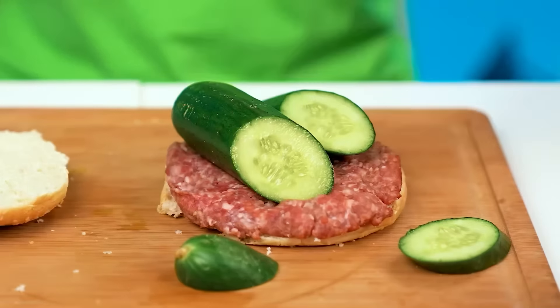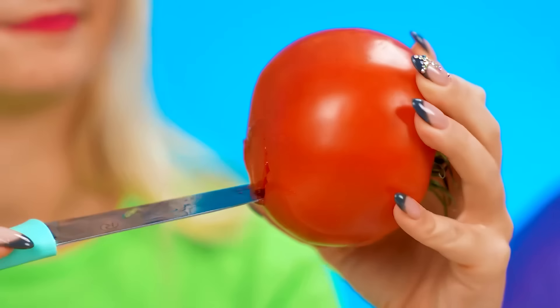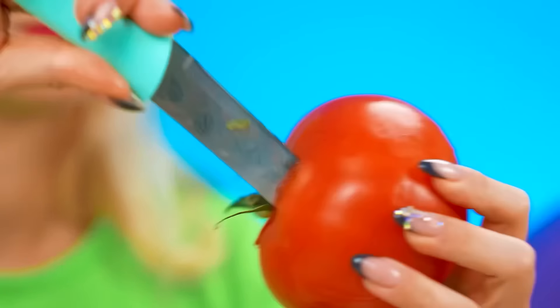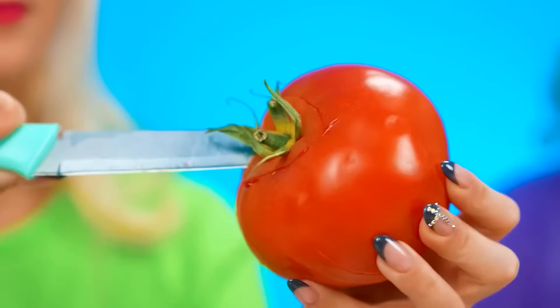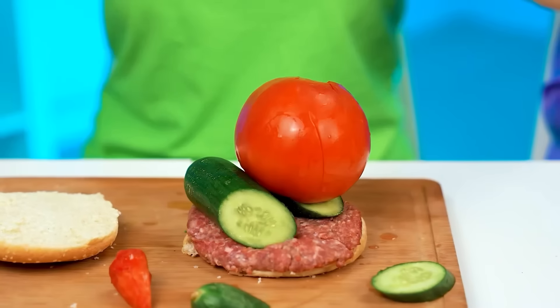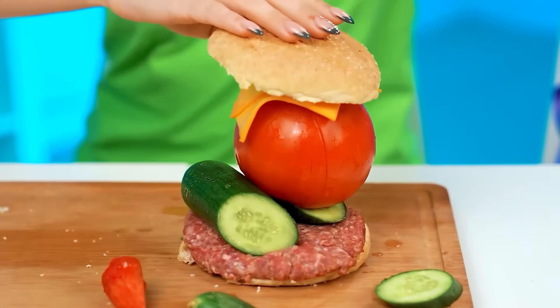That looks disgusting. Mine's definitely gonna taste much better. Let's put the meat on the bun, then add some veggies. Like this cucumber. What about this onion? We don't need that. Tomato — first, I need to get rid of the tomato-y parts of the tomato. Otherwise it won't taste good. This is harder than I thought. Really gotta get that core out. Looks good. Now let's add some cheese on top.